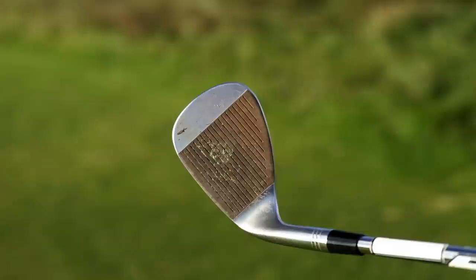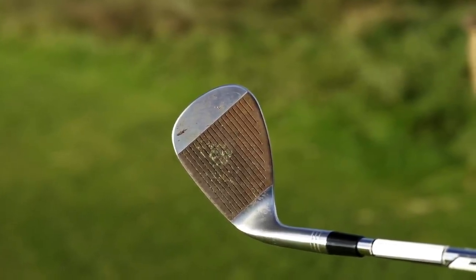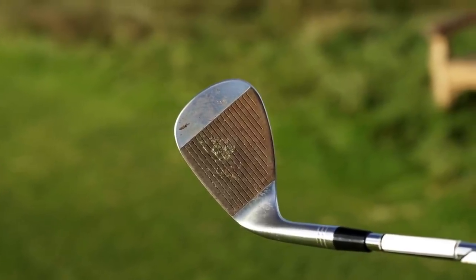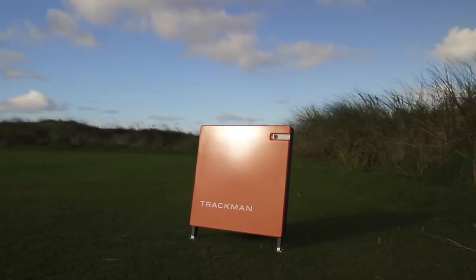The old one is a little bit dirty to say the least - it's the raw version so it's rusted up a little bit, changed its coloring, and I can see plenty of grass and mud in the grooves. I'm not great at cleaning my clubs and that's the way it's going to stay. The test is brand new wedge with never-been-used grooves versus old used grass-filled grooves - what happens in terms of spin? I'll try it out in three different locations and record data with Trackman to see what actually happens in terms of performance differences between these two clubs.